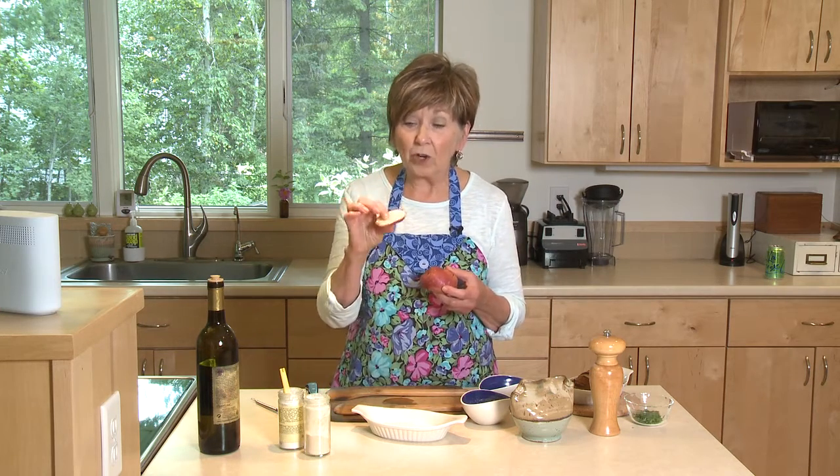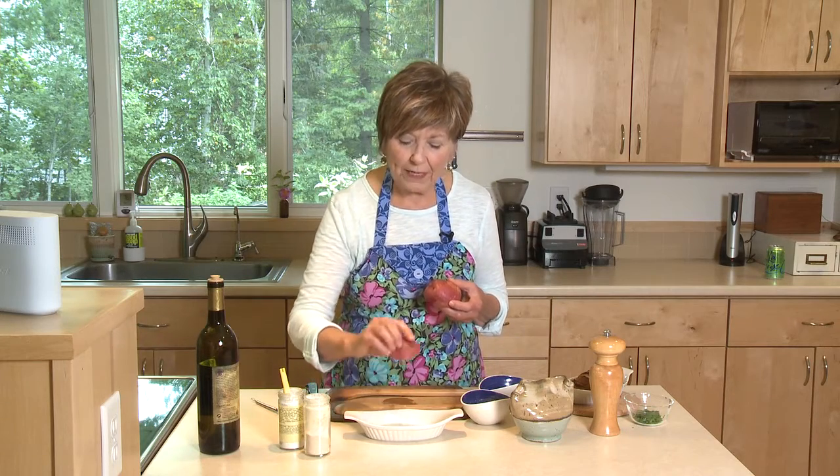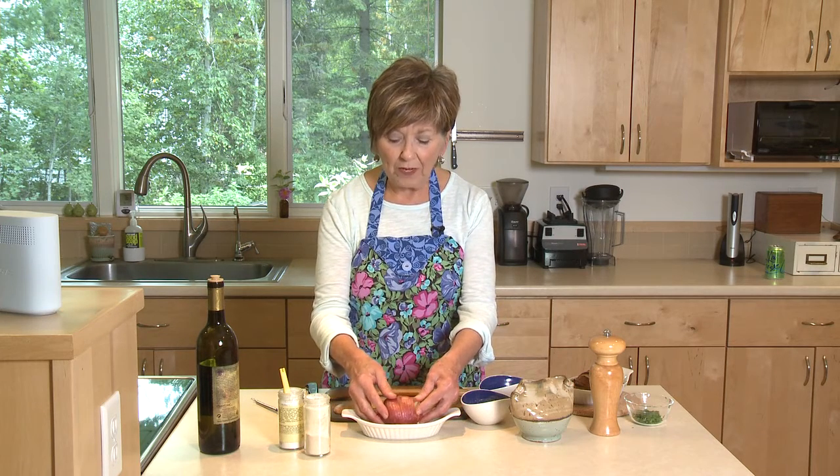Now remember that little piece I cut off the bottom of the potato — I'm going to set it in the baking dish flat, or cut side down, and it'll form a little hump. I'm going to set my potato right on that because I found that it helps the potato fan out easily while it's baking.